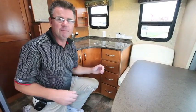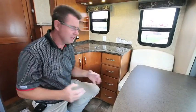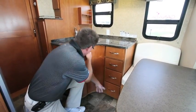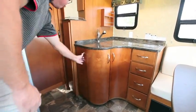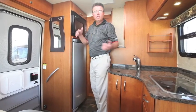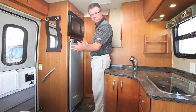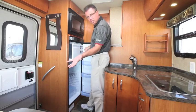I cannot believe how much space we have. Look at the storage space — full drawer extension glides that pull all the way out for pots and pans. There's a huge storage area inside, plus a pull-out pantry. Over on the other side of the galley, we've got a convection microwave and our three-way fridge — the largest three-way fridge made today at 6.2 cubic feet. You can also take the freezer out and it becomes a seven cubic foot fridge.